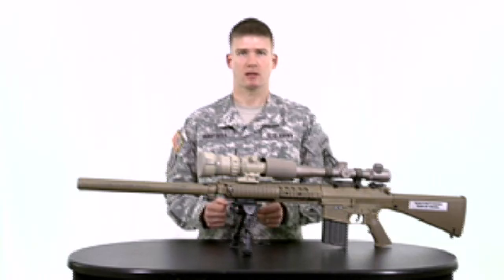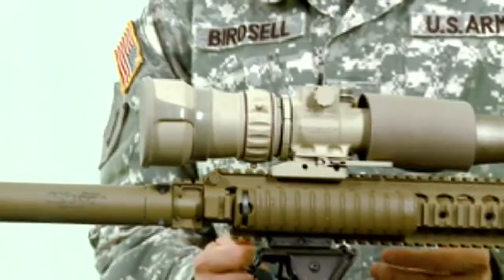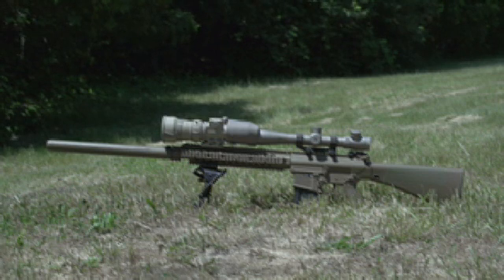While your day optic — the Leopold scope for your sniper rifle — provides great accuracy, your needs in limited visibility environments require extra capabilities. The Clip-on Sniper Night Sight responds to that need by giving you the ability to acquire and engage targets during low light levels while maintaining accuracy at long range.